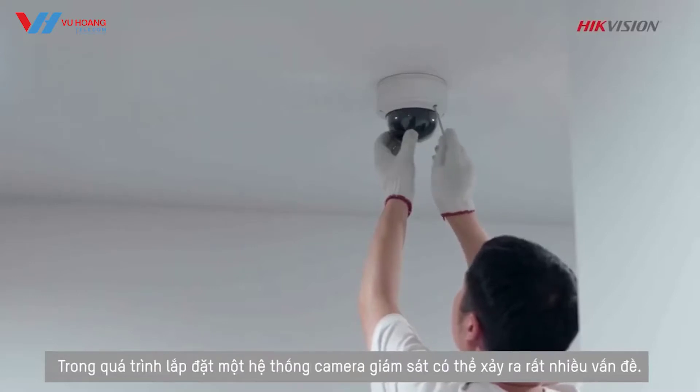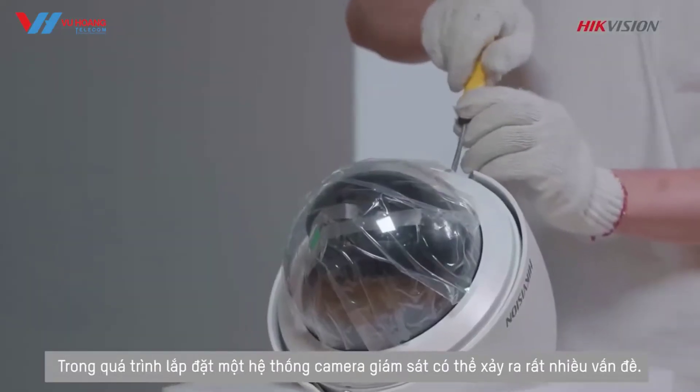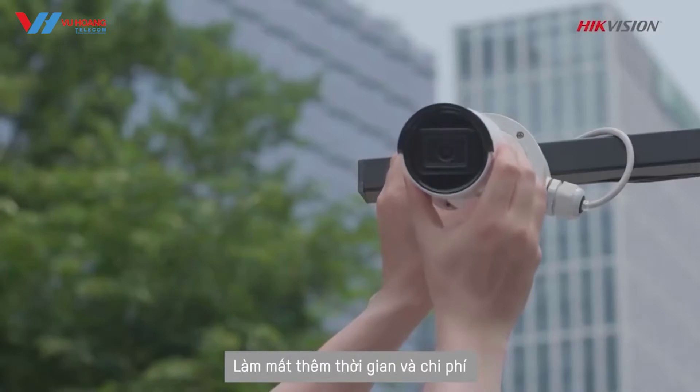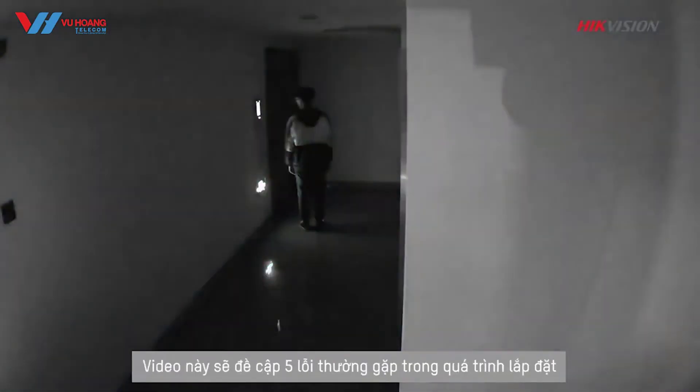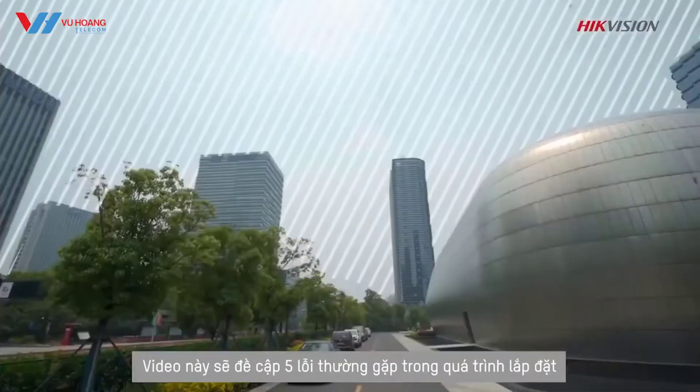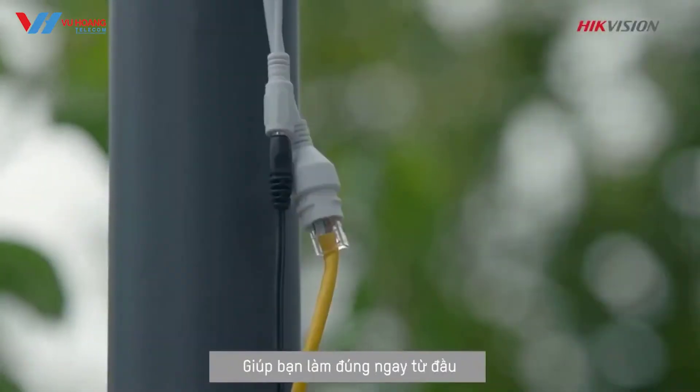A variety of problems can occur when setting up a video security system, costing extra time and money. Why not avoid them at the beginning? In this video we will look at five common mistakes during installation so that you can do it right the first time.